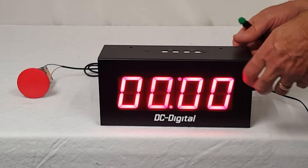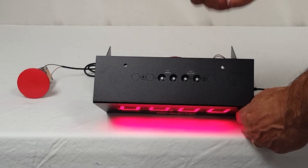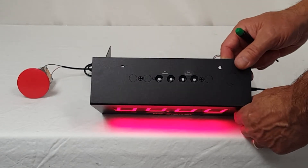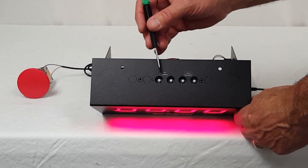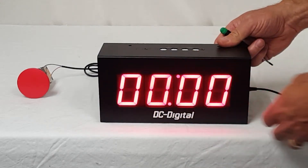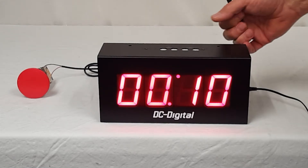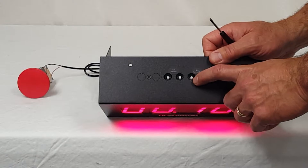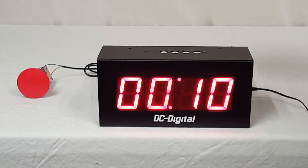The rotary set switches are mounted — we always mount them in the top of the case. On the outdoor ones, we mount them in the bottom, but they are zero through nine, and each one represents a number on the front of the display. I'm just going to go ahead and set it for 10 seconds. They all have a detent, and if you look inside, you can see the zero through nine labeling, set seconds, set minutes.